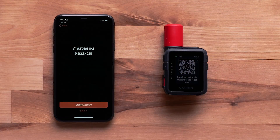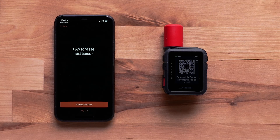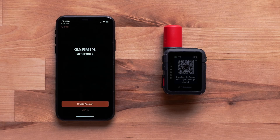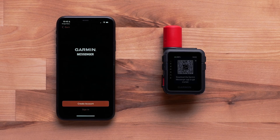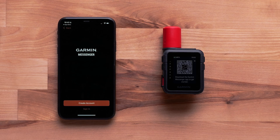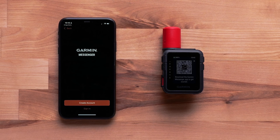Scan the on-screen QR code with your compatible Smartphone. Scanning this code will open the Garmin Messenger App on your compatible Smartphone if you already have it installed. You can then easily transfer your current plan to your new nReach Mini 3 Satellite Communicator. For help with this process, please see our transferring service video.